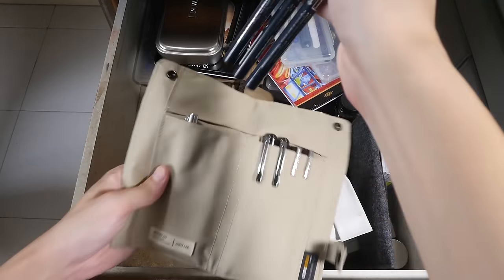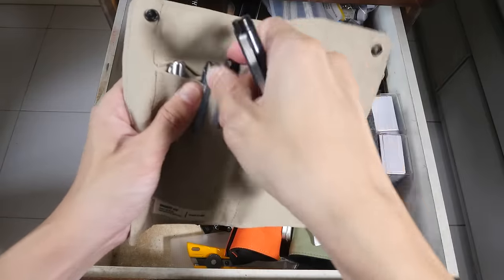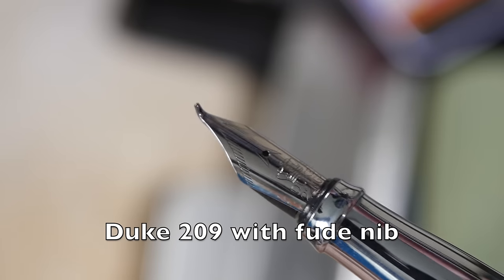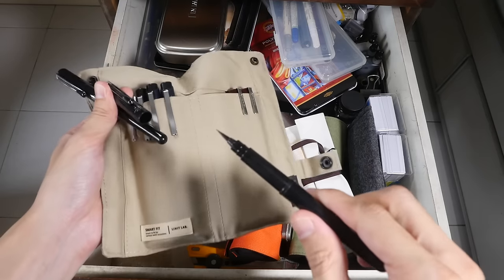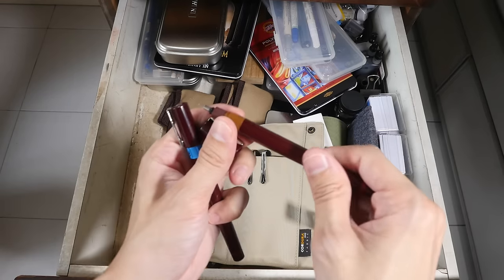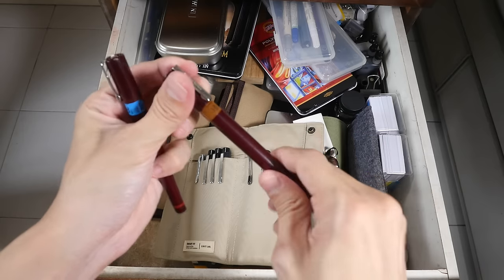Let's see what pens we have in here. These are the Zeek Mangaka technical pens — these are no different from Copic technical pens or the Rotring technical pens in terms of the lines that they can create. This is the Duke 209 fountain pen with a fude nib, so the nib is bent. These two are the Pentel pocket brush pens. And these two are the Rotring Isograph — they are technical pens meant to be refillable. That is the cartridge that you can take out to refill ink.